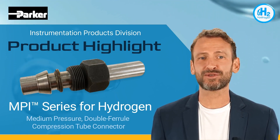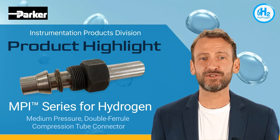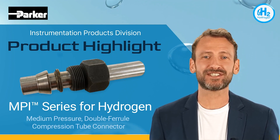Parker Instrumentation is proud to offer our MPI series line of fittings and valves that now make assembly and remakes remarkably easy for your hydrogen projects. The MPI connection is a compression type connection suitable for liquids and gases.